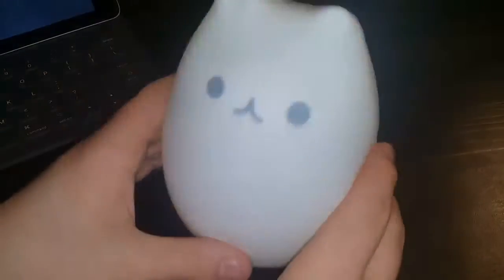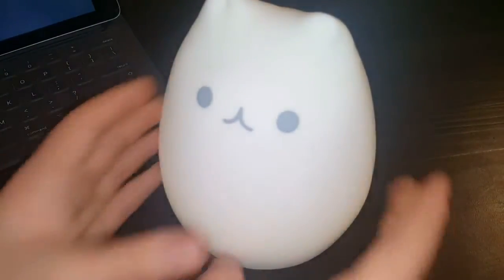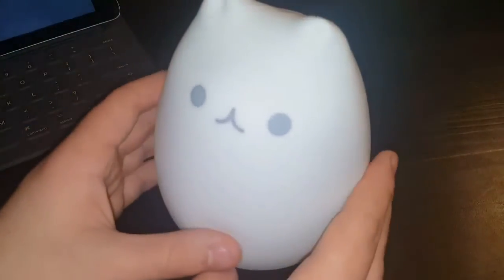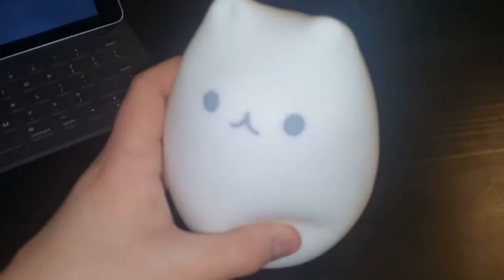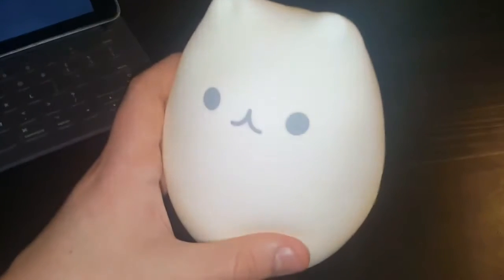There's an off mode — let me just show you guys. Apologies for the camera angle. It's off right now; when you hit it, it's on. Hit it again and it dims. Then you hit it one more time and it turns off completely. So let me show you guys that in a real-world scenario.